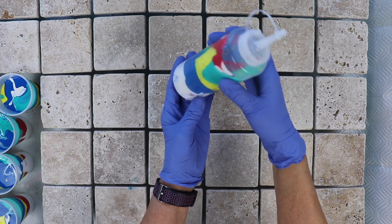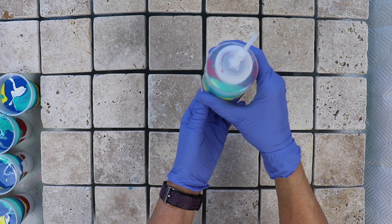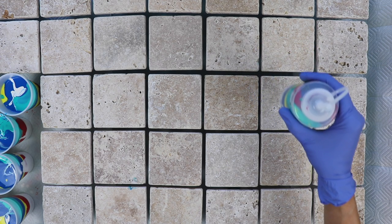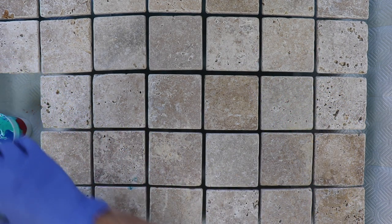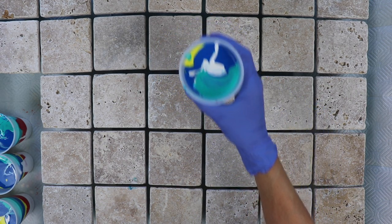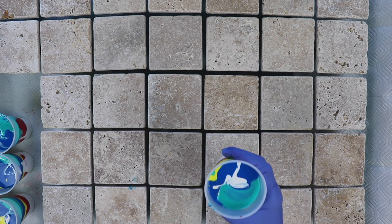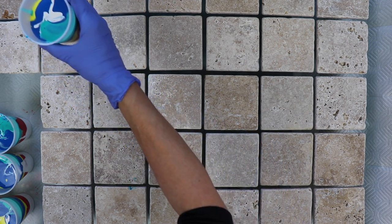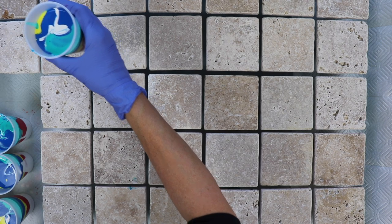The squeeze bottle is so I'll be able to go around the edges, because the tiles are on here so tightly and I'm not going to be able to pick them up, and I want to be able to touch up the sides. I'm going to start at the top and work my way back — that way if I lean over the table I'm not going to be getting paint on me. I'm just going to be doing a ribbon pour. I wasn't sure if I should do each one individually or just go across. Okay, let's get started.